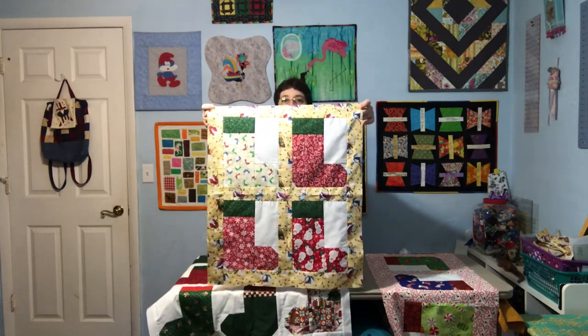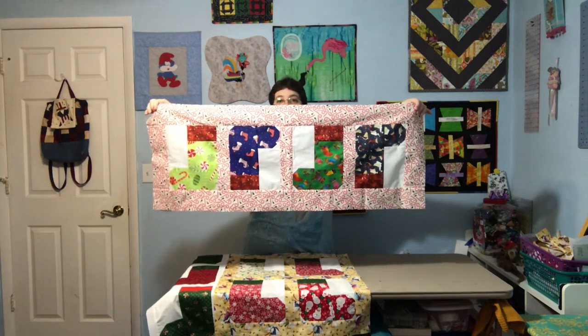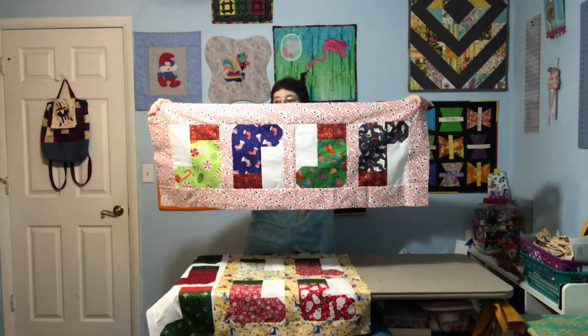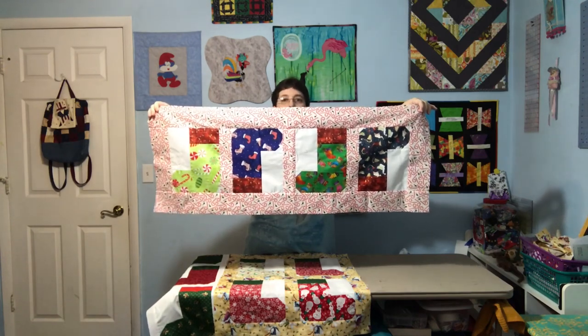You're kind of getting a sneak peek before the Talk to Me Tuesday people. Then I made another four with the top facings with the red cuffs, and I had the tops facing — the stockings facing the left.